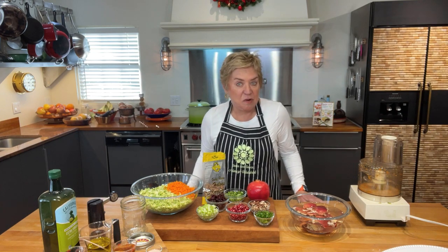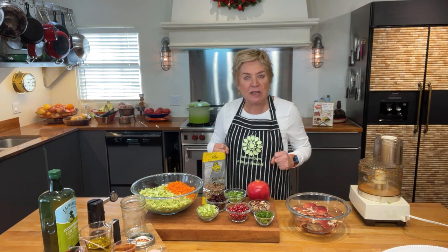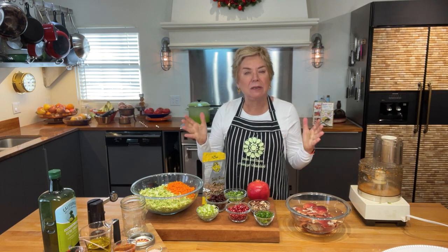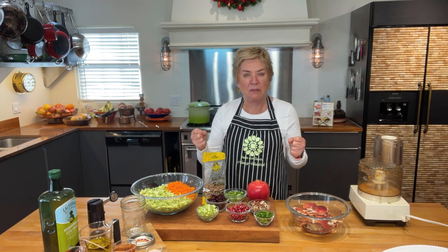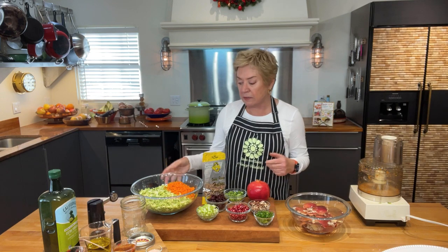I have a yummy salad for us today, filled with things that are good for us, taste great, and it's beautiful too — perfect for the winter season when we need a pop of color and brightness. It's a Brussels sprout salad with a honey Dijon dressing.